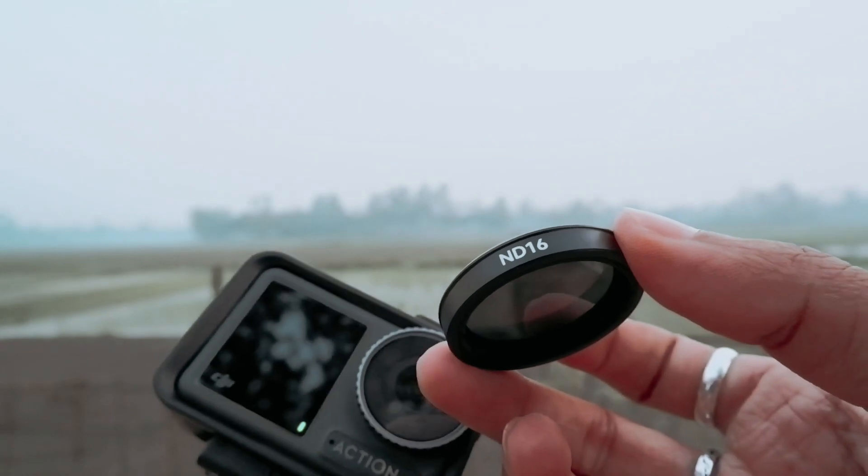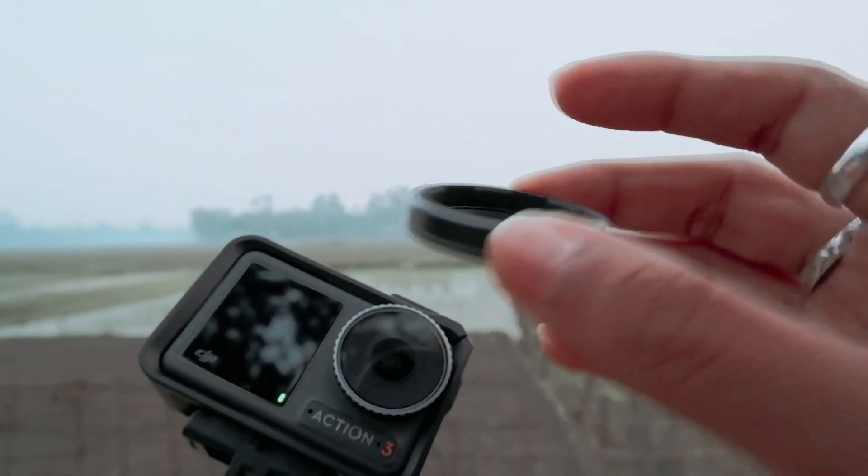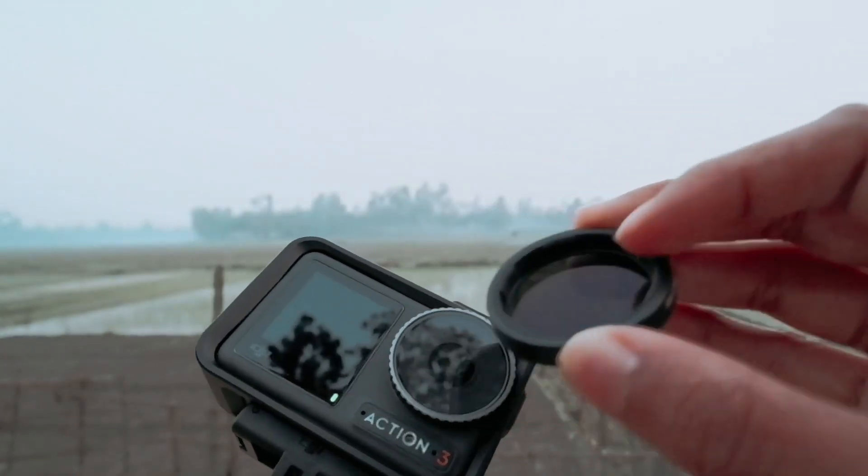The installation process is very simple. Gently push the lens on top of the Action 3 stock lens and you are ready to go.